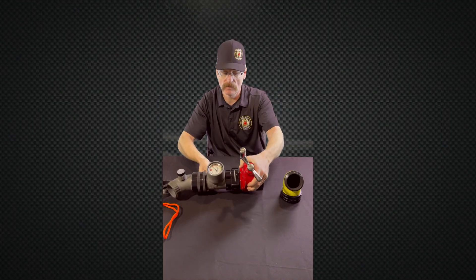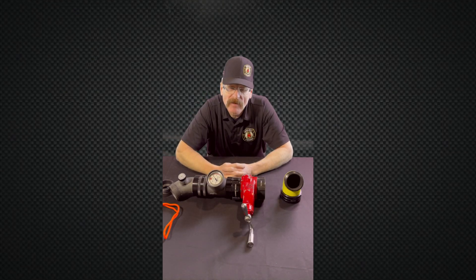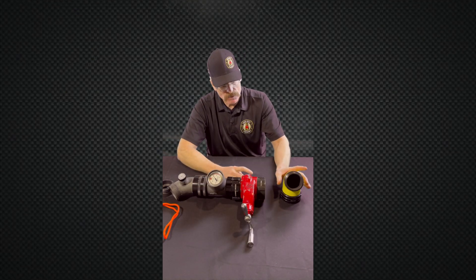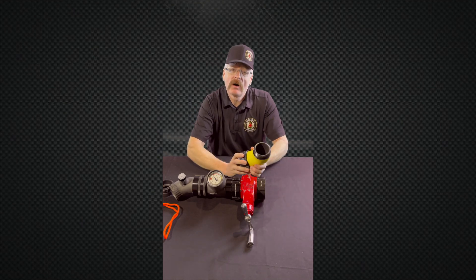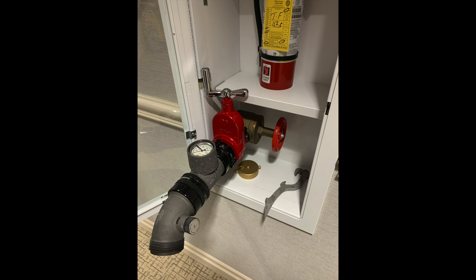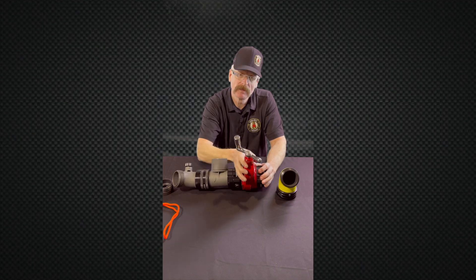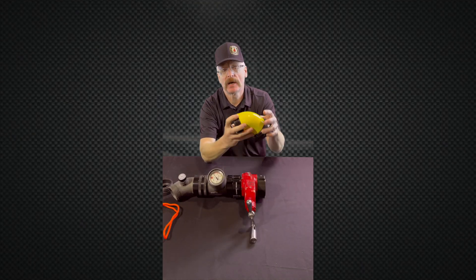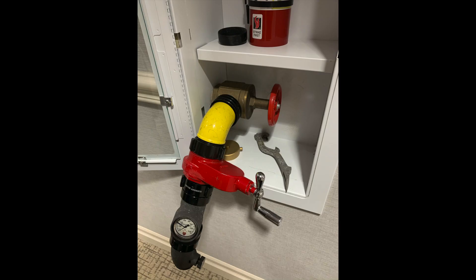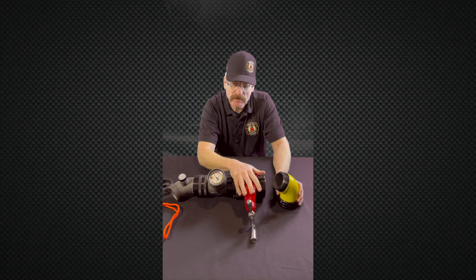It's nice to work in, especially the Class 1 systems that are in the stairwells — it just gives you a little bit more room to work and allows people to evacuate. Class 1 systems in the hallways will generally have a shelf with an extinguisher on top, and that shelf will interfere with your gate wheel. We can add this elbow, which gives us the distance and angle we need.